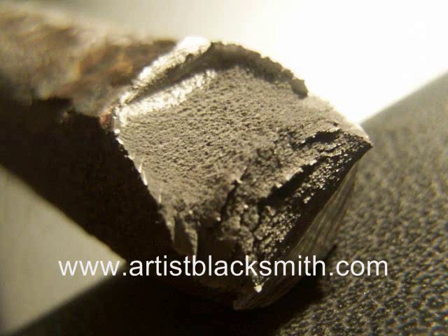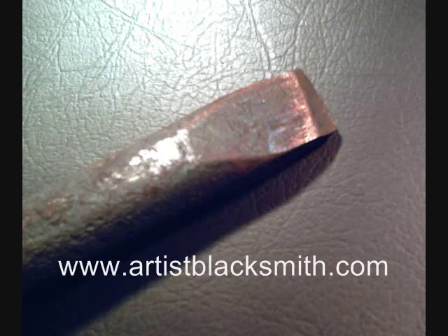In this picture you can see the colors on the tip — they're called the temper colors. For more information about tool-making and blacksmithing in general, please visit my website artistblacksmith.com. You're welcome to sign up for my free monthly newsletter — it has lots of tips and techniques that may interest you. Thank you very much, and we'll talk to you again.